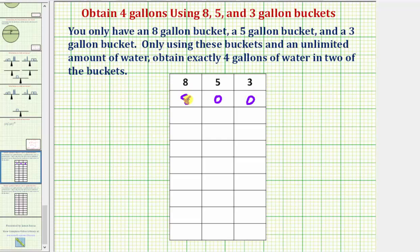Step two, we're going to use these eight gallons in the eight-gallon bucket to fill up the five-gallon bucket. So in the next step, we would have five gallons in the five-gallon bucket, which will leave us with three gallons in the eight-gallon bucket. And we still have zero gallons in the three-gallon bucket.